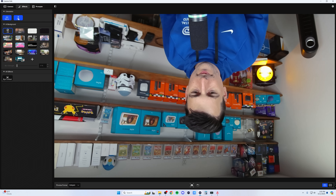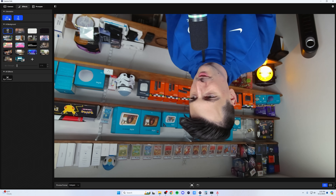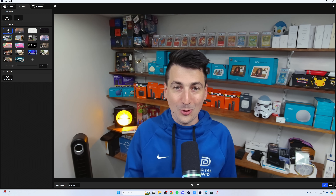I didn't talk about it, but at the top we have our orientation — you can mirror or flip. And we're back to normal. Now we're recording 4K straight from OBS on this webcam, so you can get a feel for the real-world quality of the Facecam Pro.